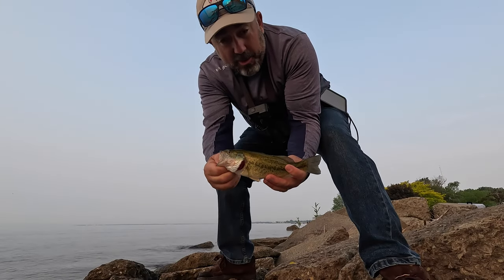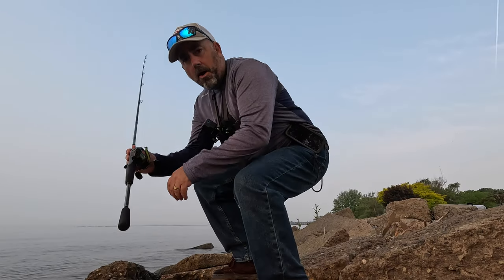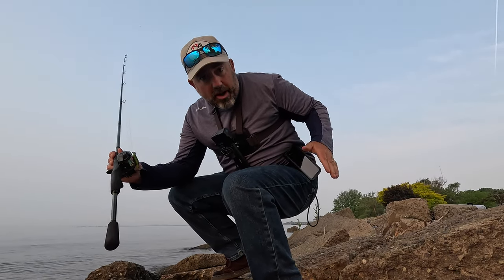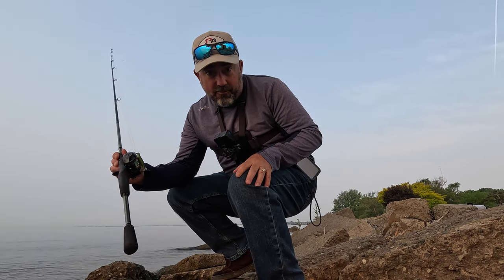It ain't much but we're going to do an underwater release with this guy — here we go. One recommendation for the belt clip: make sure you put it on your weak side. If you carry concealed, it'll make things a lot safer for you.